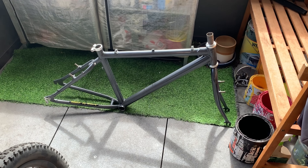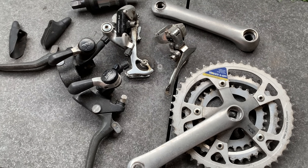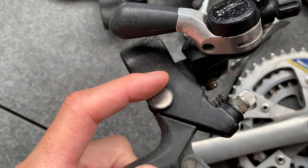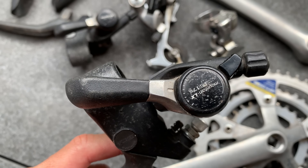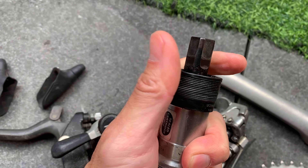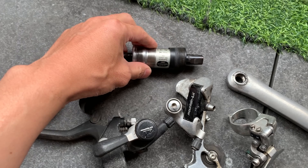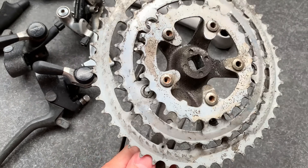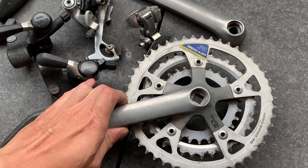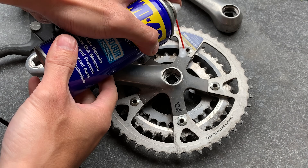Frame all done — looking pretty sweet. Here are the parts. I'm going to give them a clean; you can see they look a little rough, so I'll try to clean that off, and if it doesn't clean I'll use a little bit of paint to freshen them up. I found a little plastic shell to replace the broken one — fits pretty well. Gave it a wipe down — it's in pretty good condition. The chainrings have got a lot of life left so I'm just going to clean them up and run them.